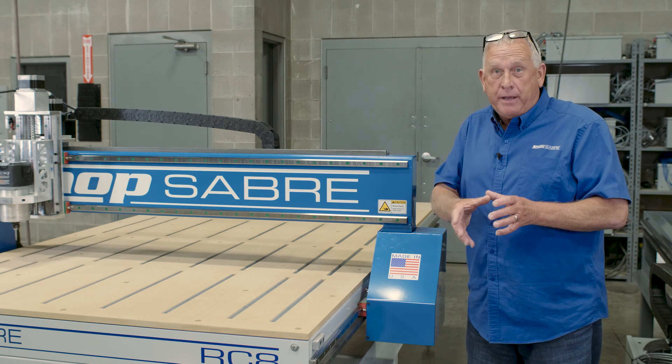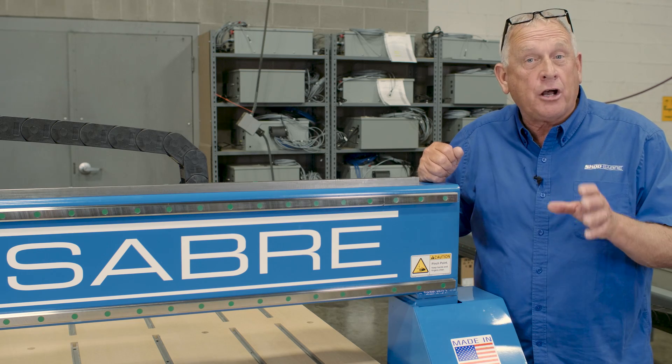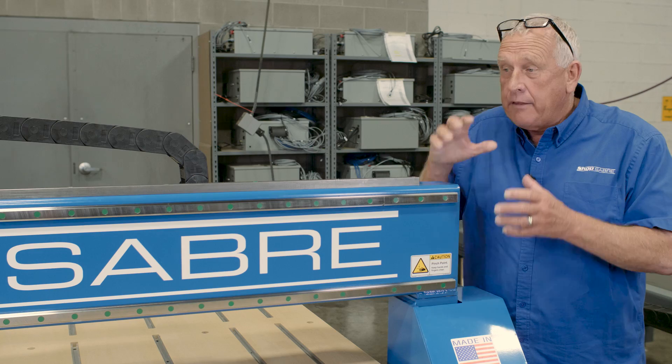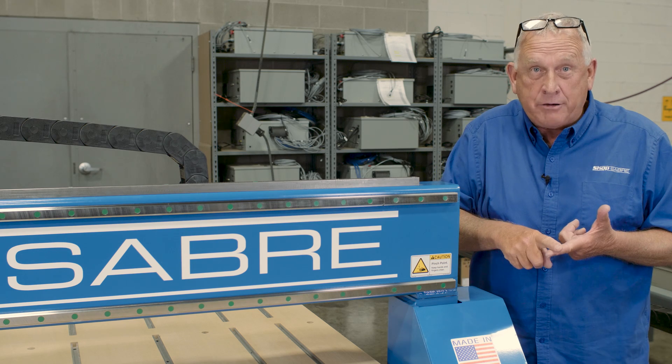Now let's talk about the motion package we put on these. We use the same oversized precision contour guide rails on all axes on these machines as we do on the larger machines. That defines the axis of motion — that's accuracy, and that's where you get your edge finish.